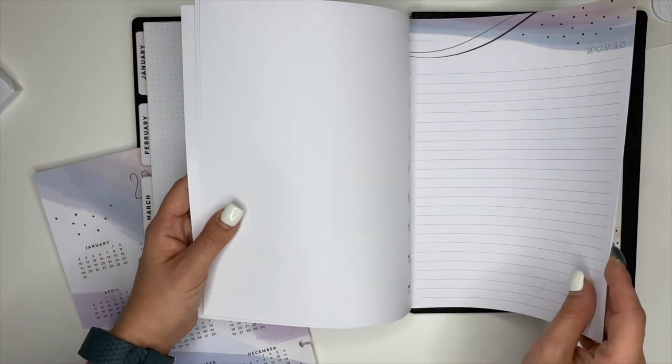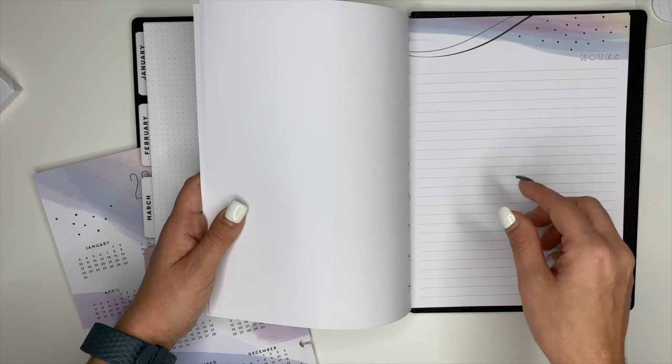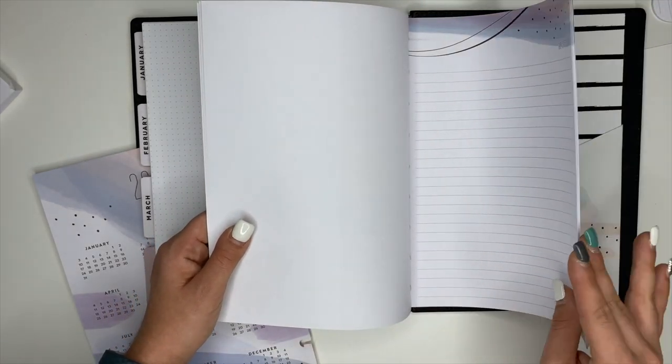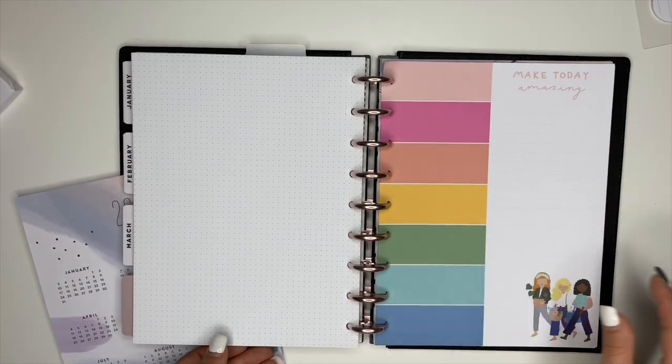And then these pages here that came out of that accessory pack — I can use these for journaling, I can use these for meal planning if I don't want to use the meal planning pages one week. But I have these in here on hand for whatever I need them to be.